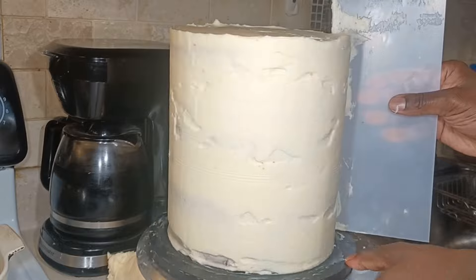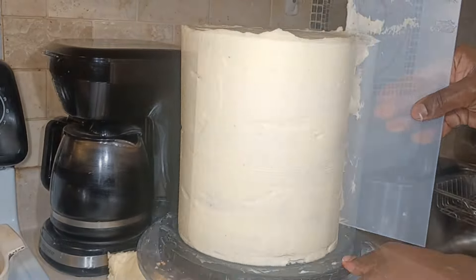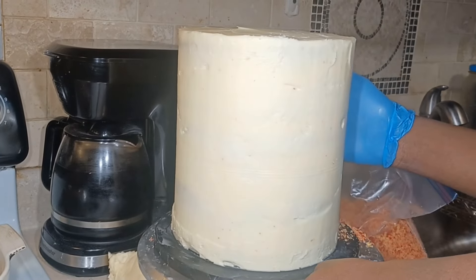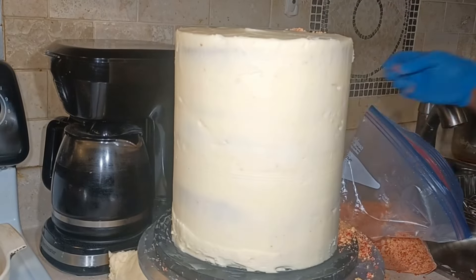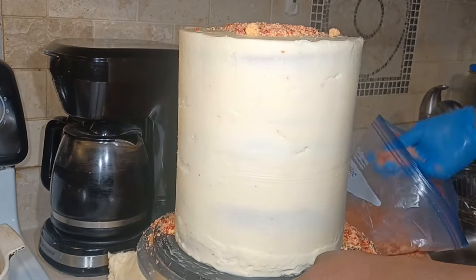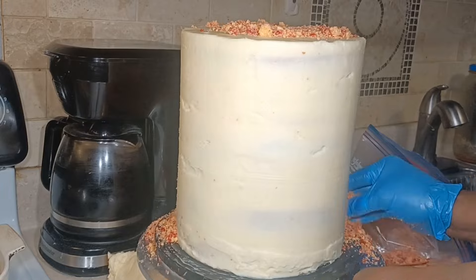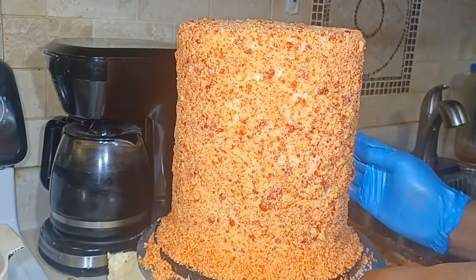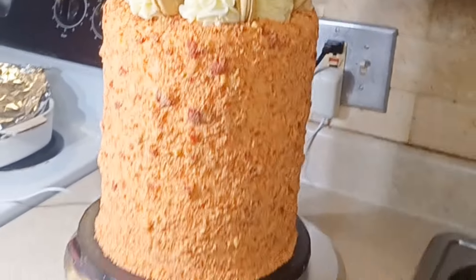I'm using my scraper to smooth it out the best I can. If I was going to leave this cake exposed, of course I would have to make sure it was exceptionally smooth. But because I am going to cover it with a crunch, I'm not too worried about that. I'm just going around to fill in any gaps so it looks nice and even. Now I am putting on my beautiful crunch on my cake — it's a lot, it's a very tall barrel cake. I just did one coating and I didn't do a crumb coat, because I wanted it to stick onto my cake.